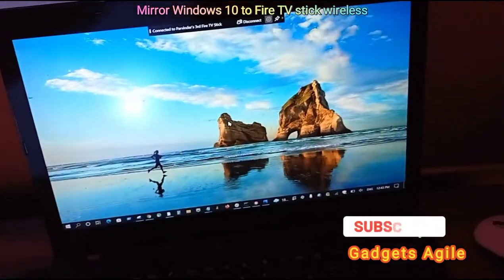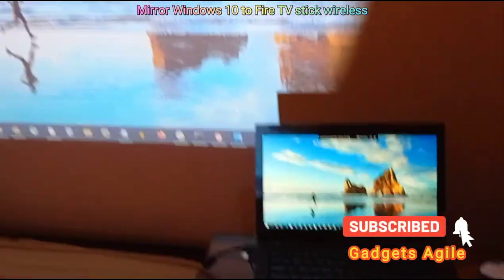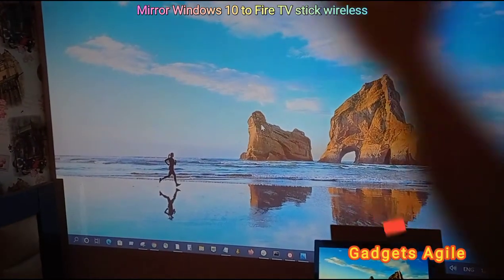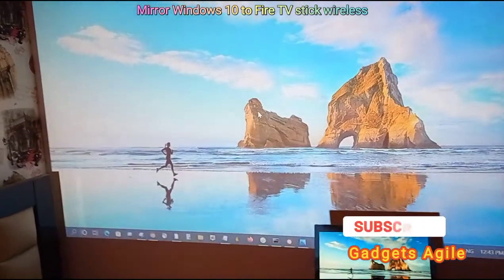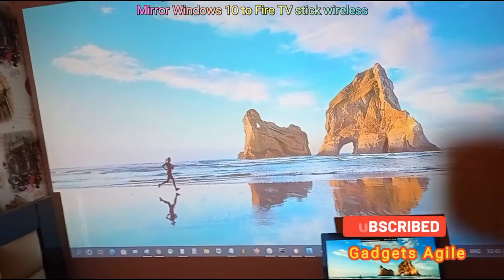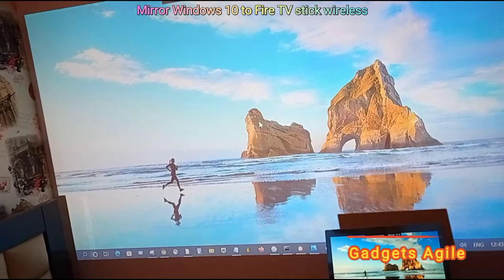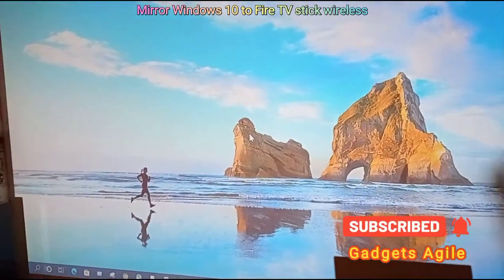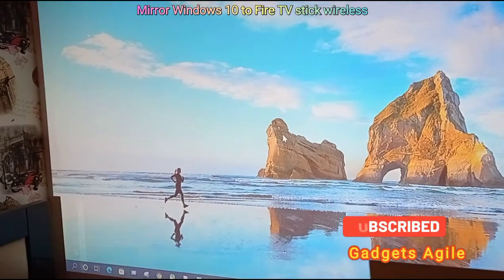The screen will mirror and you can see the same thing on both sides. It has been projected very well. You can use the laptop as the display and show all your presentations, meetings, and everything with just a click — no need for any HDMI wiring. Just connect your Fire Stick on the same Wi-Fi as your laptop and it will work. I hope this helps you connect your laptop directly to your screen.